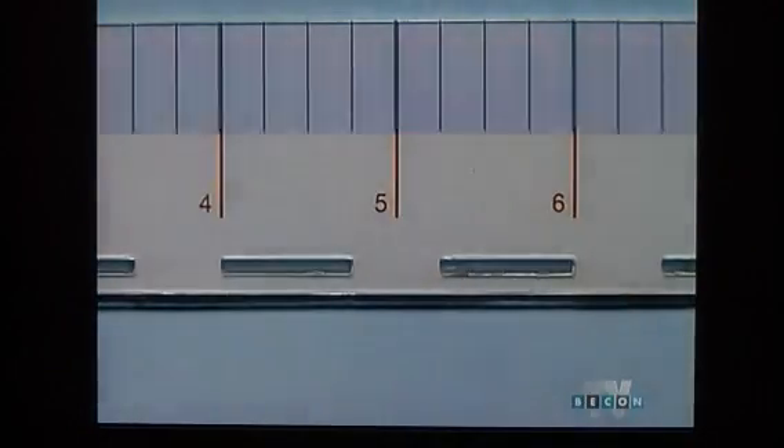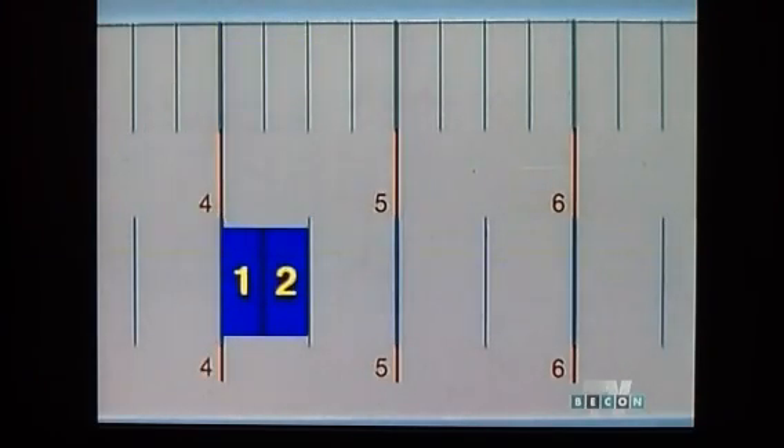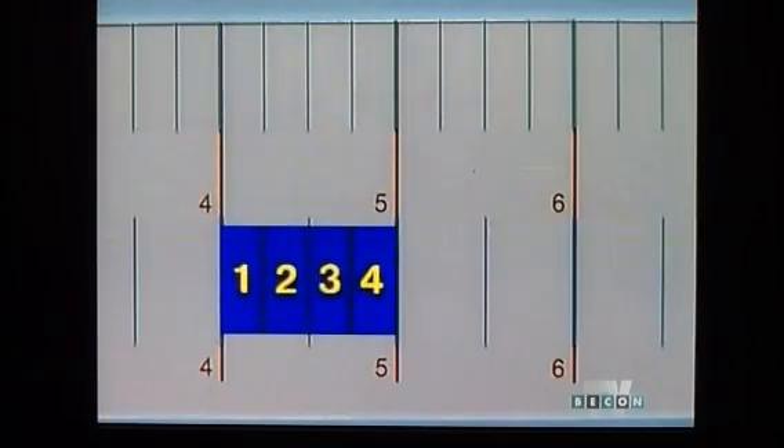For a more accurate measurement, we need a ruler marked into smaller units. This ruler is graduated, or marked, into quarter inch increments. See how this ruler compares to the half inch ruler? On this one, there are two quarter inch sections to every half inch. So four quarter inch marks equals one full inch.